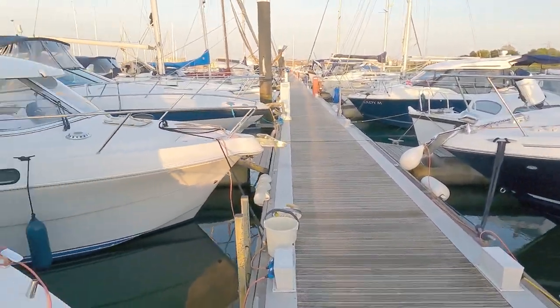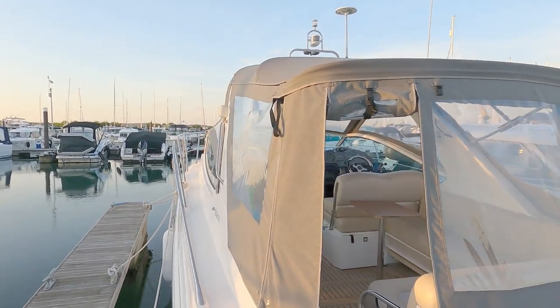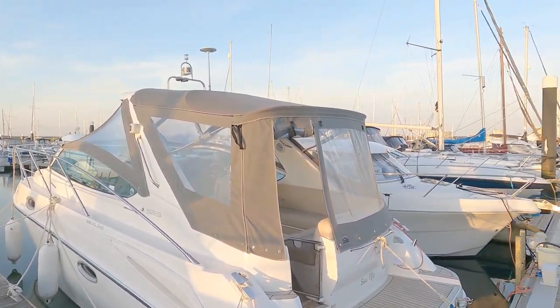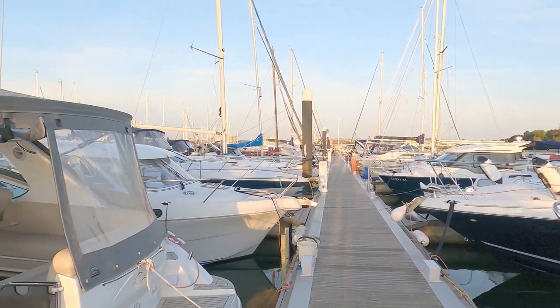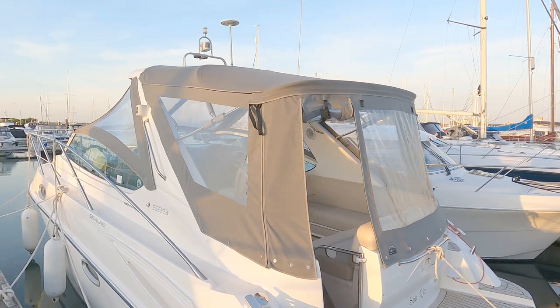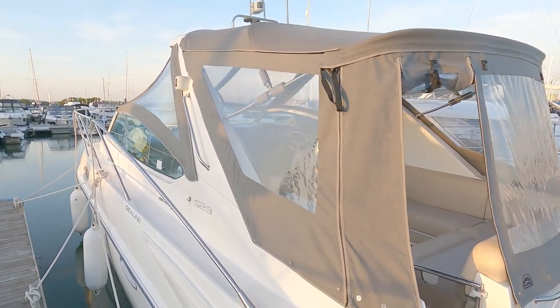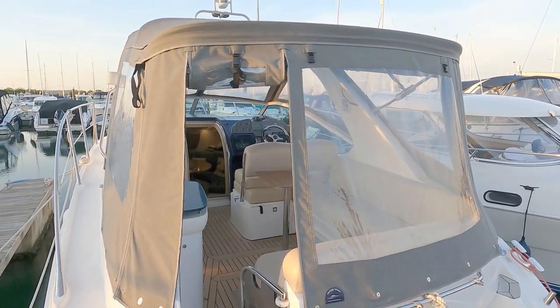Starting externally, I fitted this rather lovely new cover. It was a dark blue one, a bit like that one over there — fairly standard on these boats of this era — but it just got so hot inside. Really, really hot on a hot day with a blue top; you had to take everything off to remain mildly cool.